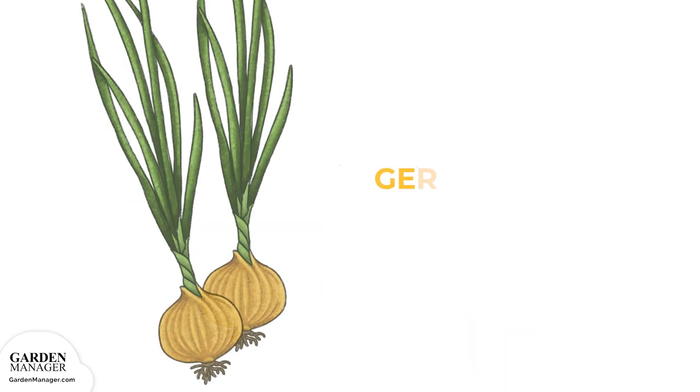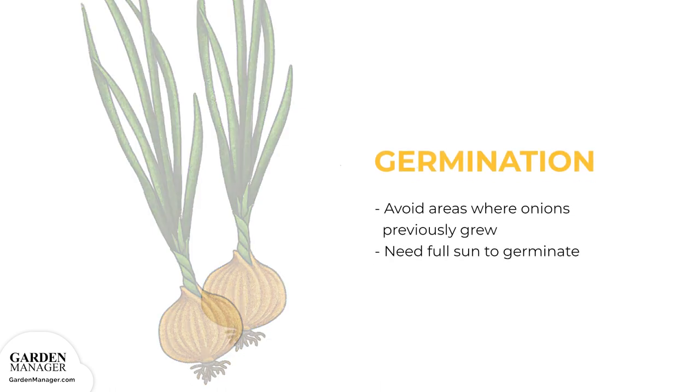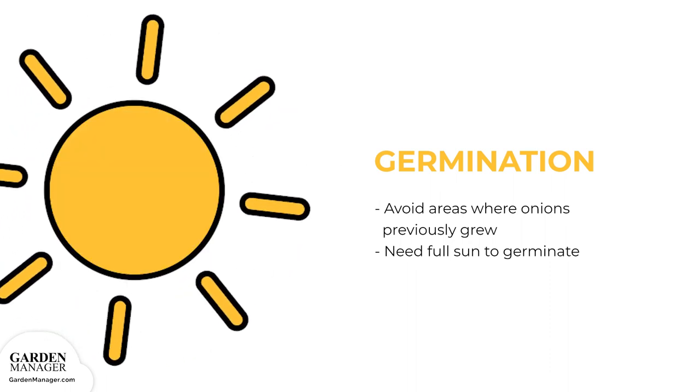Before you start your seeds, make sure you're planting in a spot where onions were not grown the previous year. Full sun is also needed in order for them to germinate.